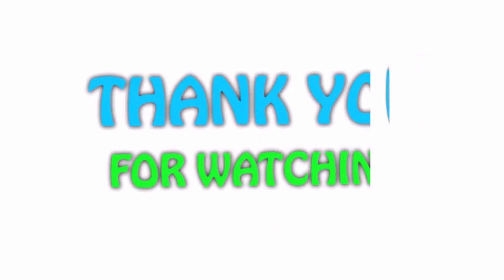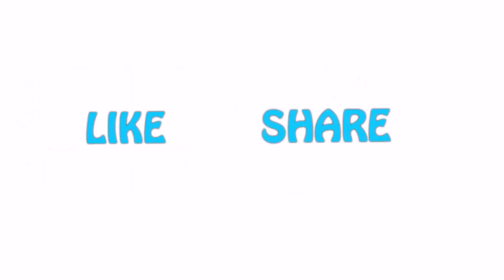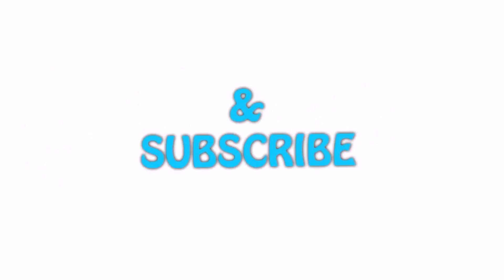You can check out the link for the latest price. Thank you for watching. If you like this video, please hit the like button below, share with your friends, and be sure to subscribe.